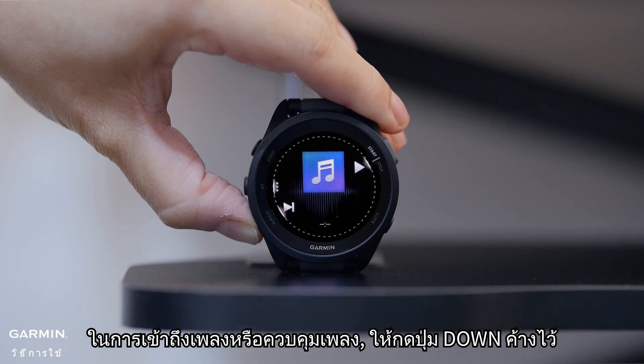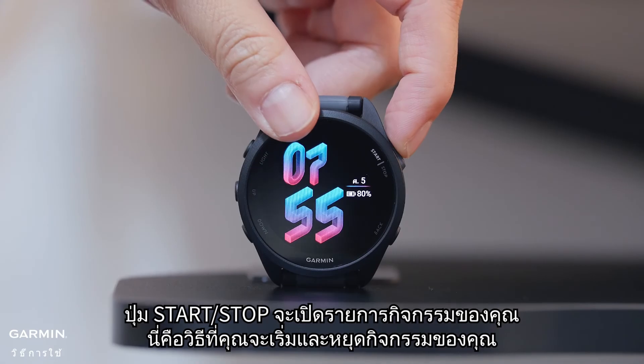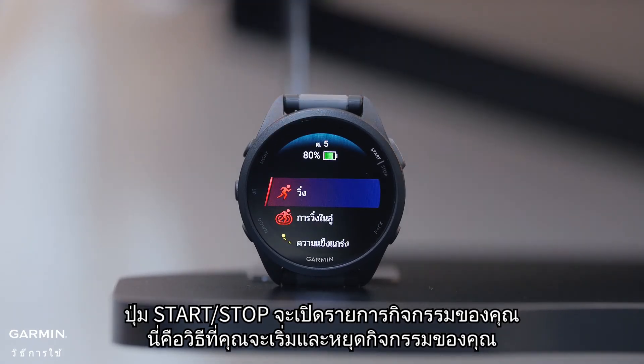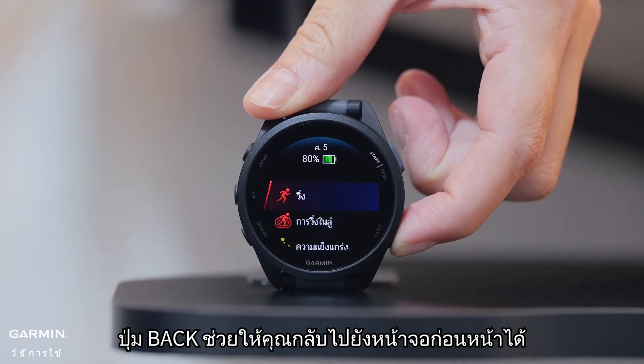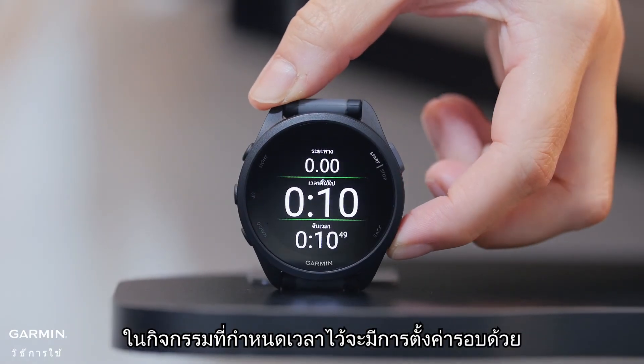To access the music player or music controls, hold the down button. The start/stop button opens your activity list — this is also how you will start and stop your activities. The back button lets you return to the previous screen, and in a timed activity, it also marks a lap.